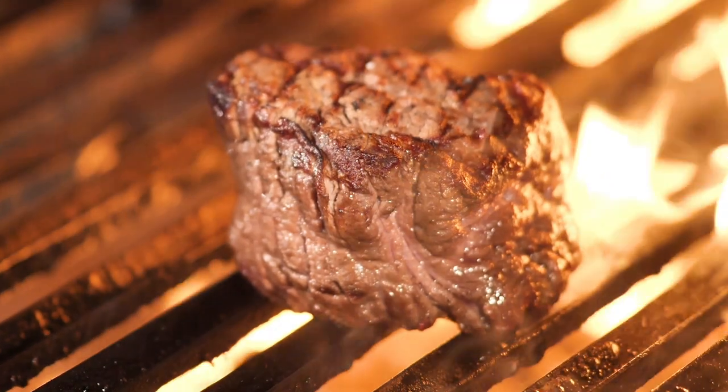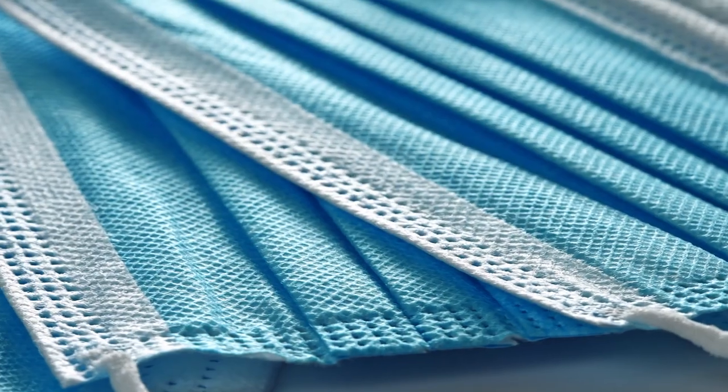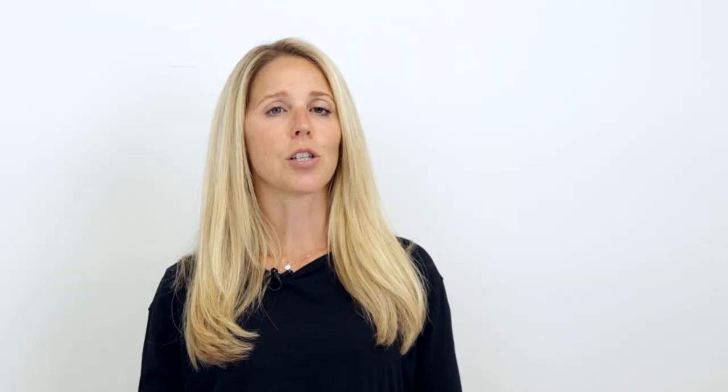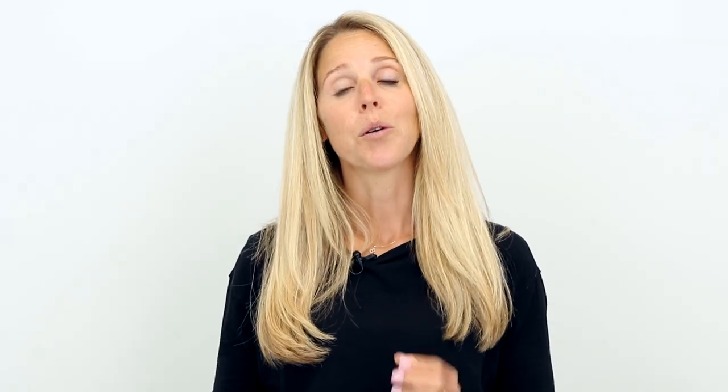You can have a AAA Wagyu steak for dinner, or you could have cat food. And one of these will make you very sick. And if there's anything that we've learned in recent history, being sick sucks. So while I certainly believe that Art Resin's the best, and I'd love to convince you of that too, what I really want you to be aware of is what it is that you're purchasing, whatever it is, so that you know at a bare minimum what you're dealing with.